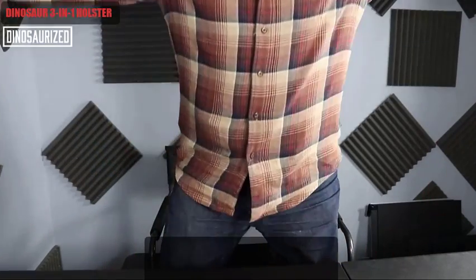It's important when you're actually carrying, you want to make sure it's concealed. You don't want people knowing that you're actually carrying. So in this sample, you can see that.